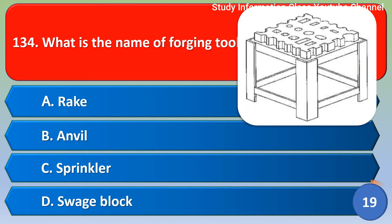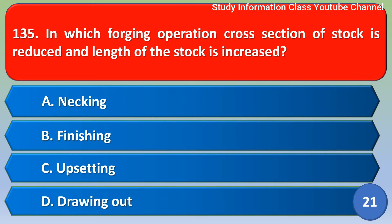Next question: What is the name of the forging tool? Option A: rack, Option B: anvil, Option C: sprinkle, Option D: swash block. The correct answer is Option D, swash block.